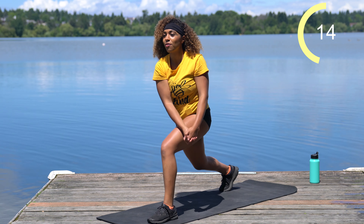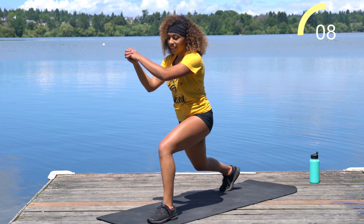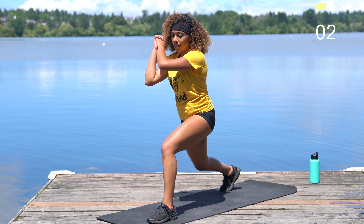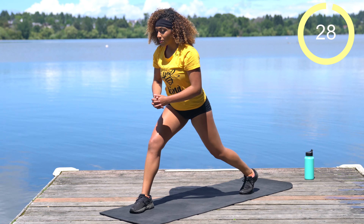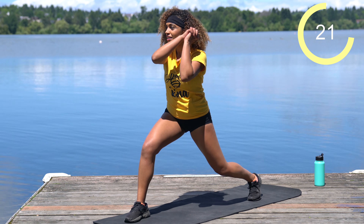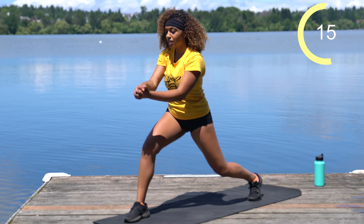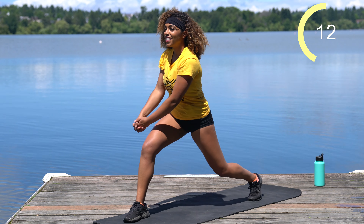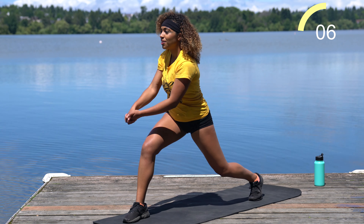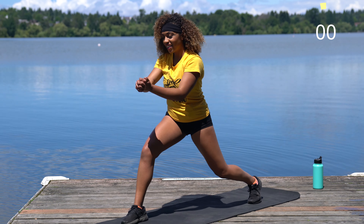We've got 15 more seconds, we're halfway there. Good work team, use those obliques, use those legs to hold you strong. Five more seconds. Switching sides — right foot comes forward, drop into this lunge and let's go. Oh, it's a baby duck, so cute. We're halfway there. Ten more seconds. Five more seconds team, stay with me. And you're good — shake it off.